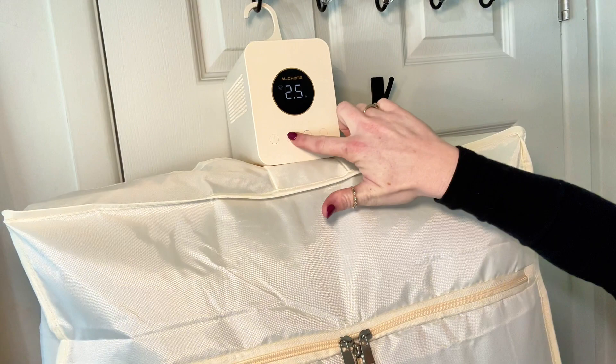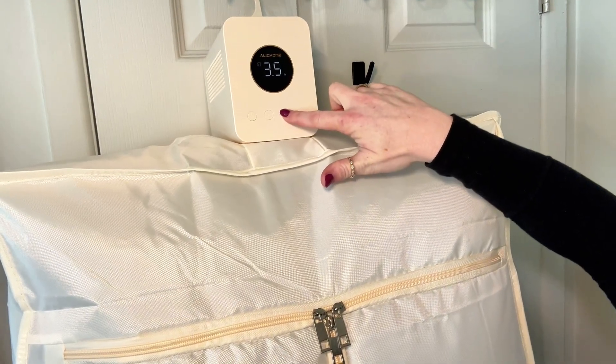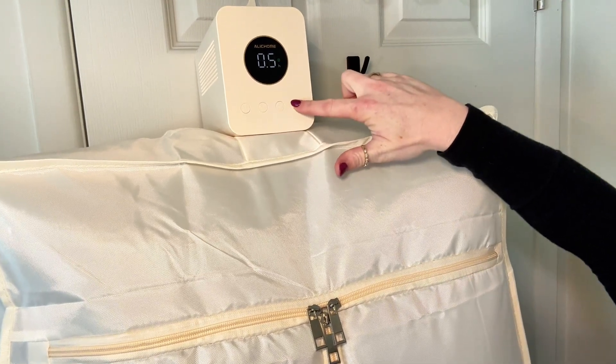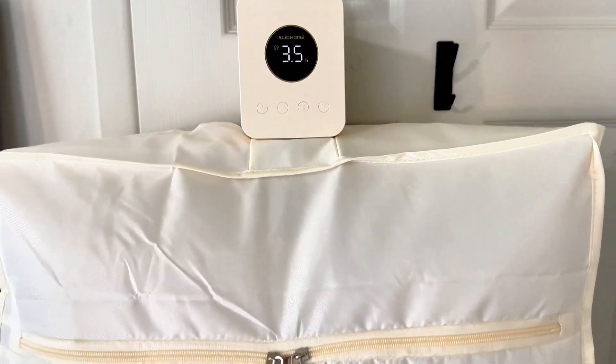No need to worry about it overheating or having to set a timer to remember. Then you have different levels of power. Last but not least, you have that last button — that is a quick drying key, already preset for a quick dry. Just running this for a short time, I was so impressed by how warm it got in there.